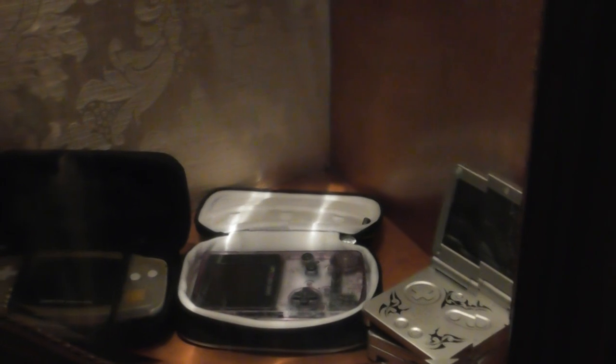Over here on the back side I have my Nintendo handhelds — my Game Boy Color, and another Game Boy Color over there.